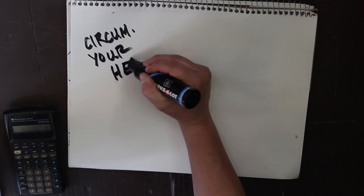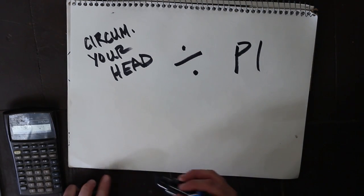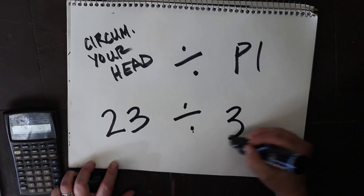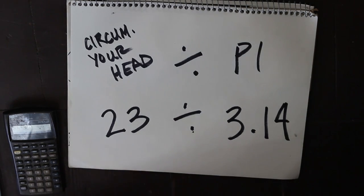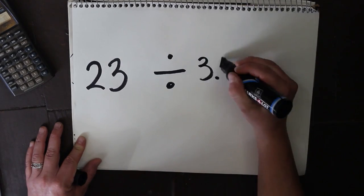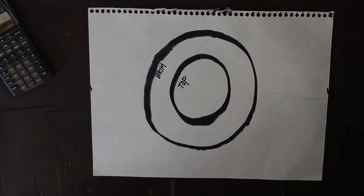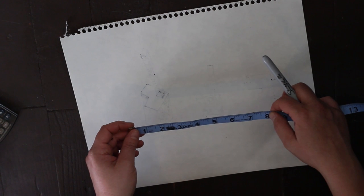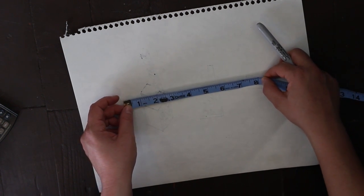The circumference of your head divided by pi. So I have a 23-inch head — 23 divided by 3.14. That's gonna help us start to make the top. The top and the brim are connected in many ways. Add an inch or so for the seams — that'll give me something like eight, a little over eight. Maybe eight and a quarter. I'll do eight and a quarter just for security.